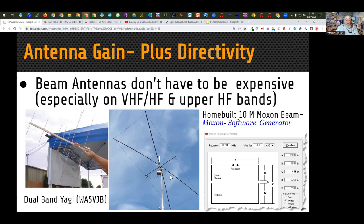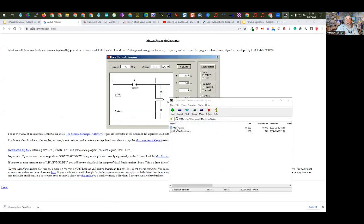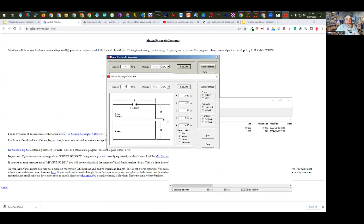Another antenna you can build fairly easily is a Moxon — a type of gain beam that uses wires folded on the ends. There's a software tool you can download and run without installing. You enter the frequency — say 10 meter FT8 at 28.074 MHz — hit calculate, and it gives you the dimensions: about 12 feet for line A and about 6 feet for line E. Very easy to build, and you can put it on a mast pipe and rotate it by hand or with a simple TV rotator.